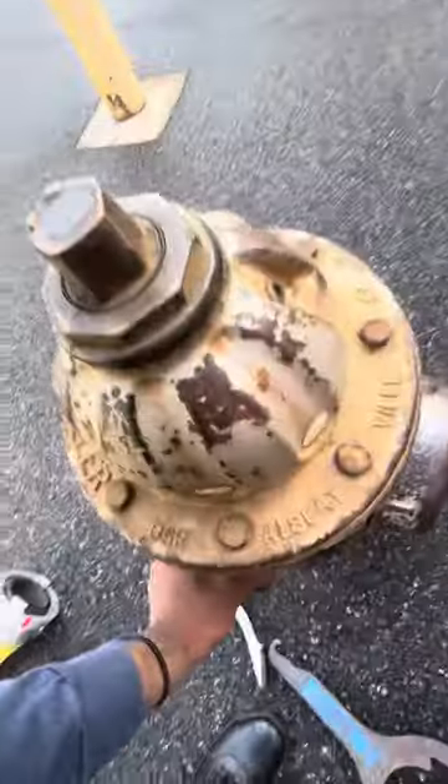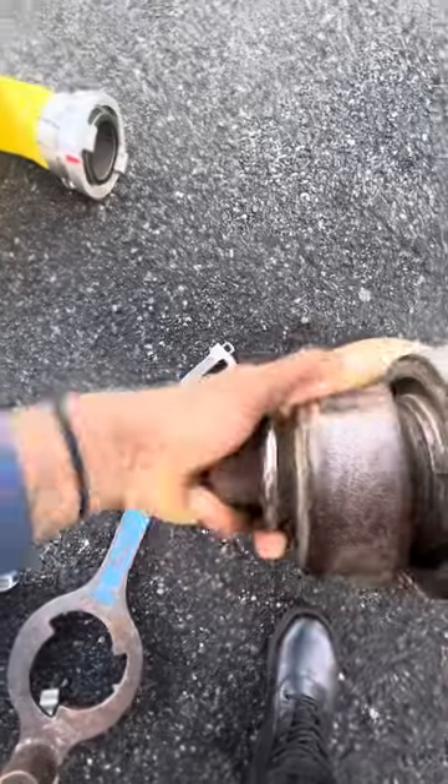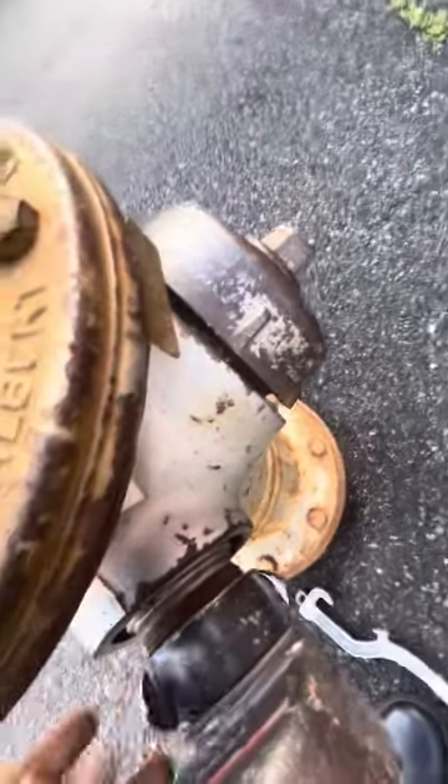First, we'll take the cap off here. Put our gate in. This hydrant is a bit messed up and I already know that.